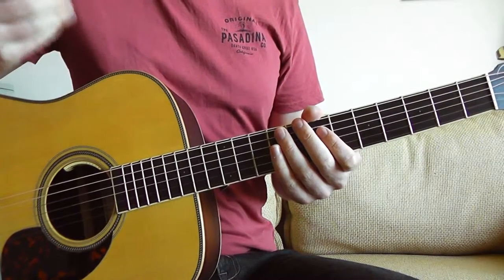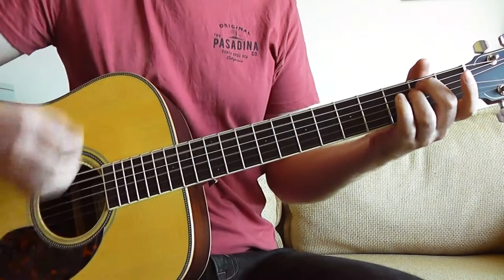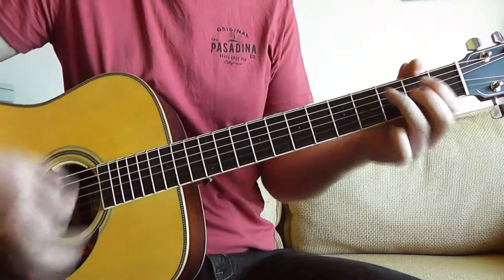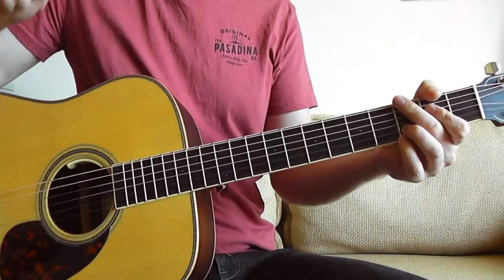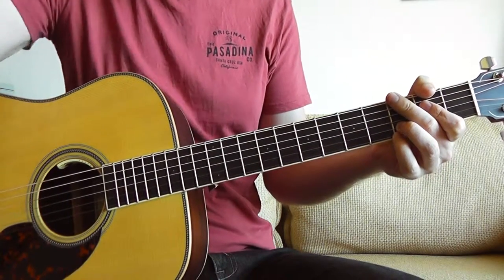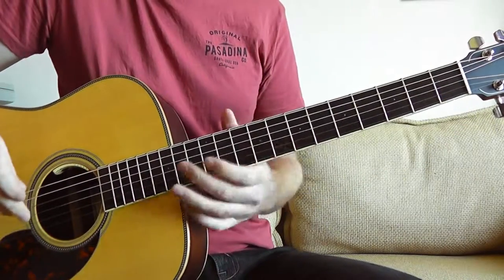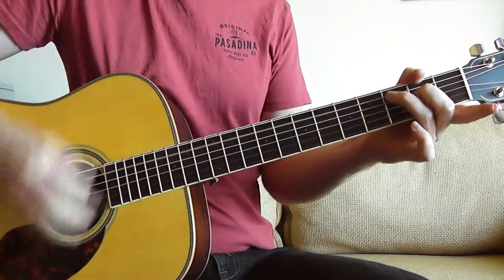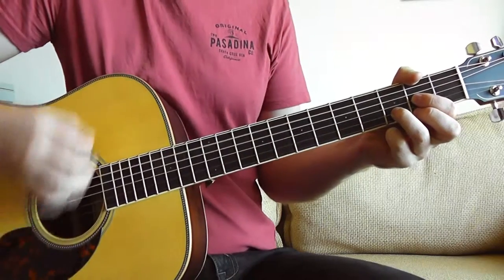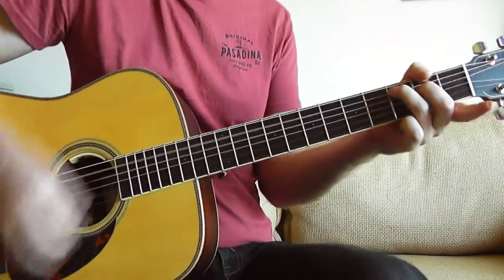Then it's time for chorus 2, which we already know how to play. At the end of chorus 2, we jump into the bridge. It's actually a little bit different to chorus 1 because we skip that last line. We jump straight into the bridge, which goes: It's a long, long getaway. It's a long, long getaway. Make it home again. Make it home again. It's a long, long getaway. It's a long, long getaway.